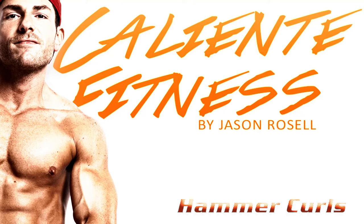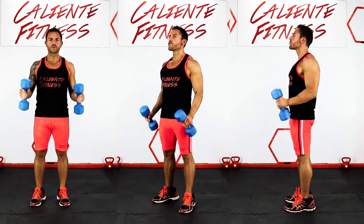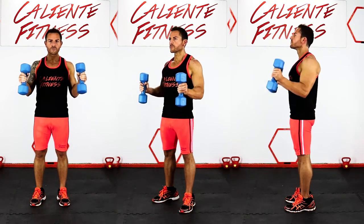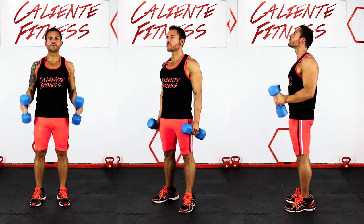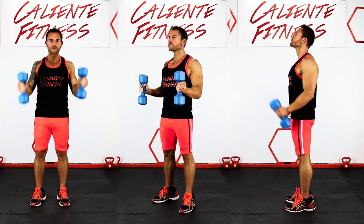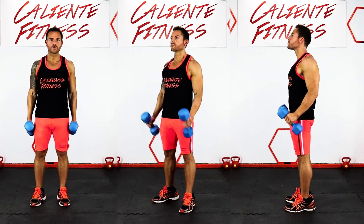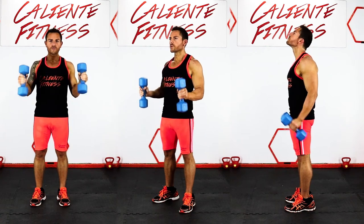Hammer Curls. Stand with your feet shoulder-width apart with a slight bend in the knees. Make sure your elbows are in front of your hips. Raise the dumbbells up and bring them back down. Repeat this motion. This is a great exercise for your forearms and your arms.